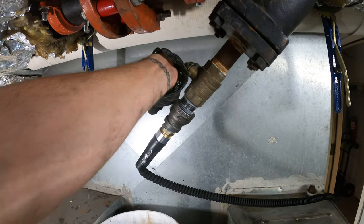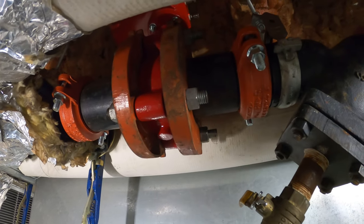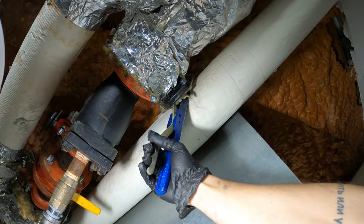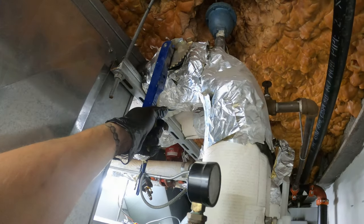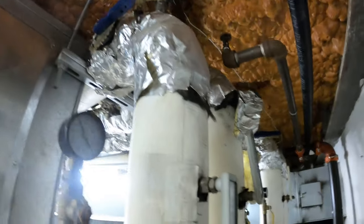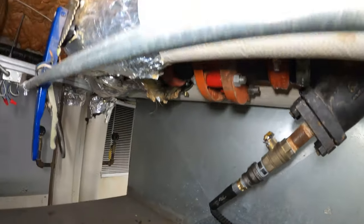Let's close this and start opening our valves to see if we have any leaks. Crack it open — it's looking good right now. Open the return. Alright, we're all open. It's looking good — no leaks!